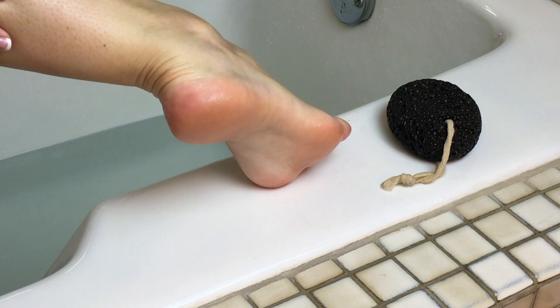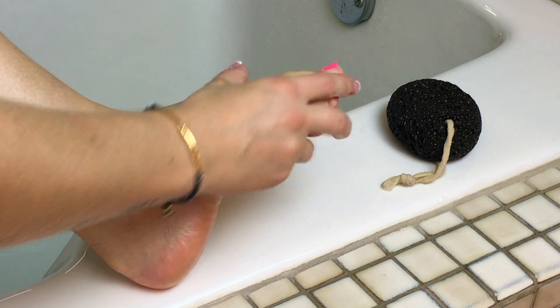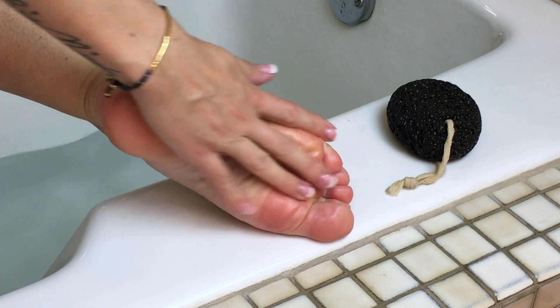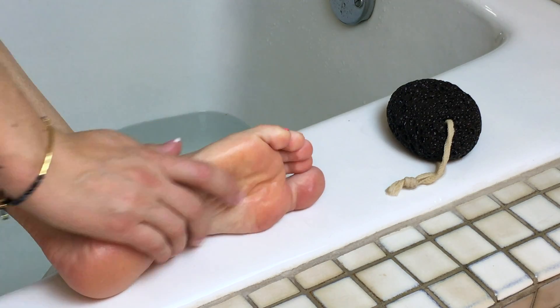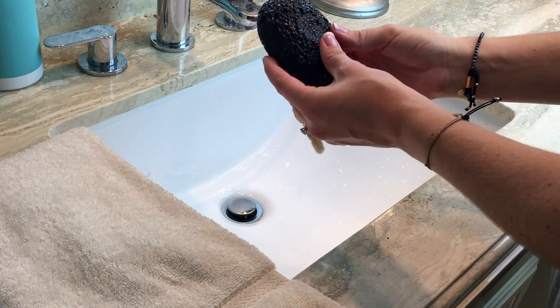Your formerly calloused skin should now be soft, supple, and gleaming, as you can see here. You can repeat this as often as needed to keep your skin in good shape, and this will save you several trips to the nail salon that cost you ridiculous amounts of money.